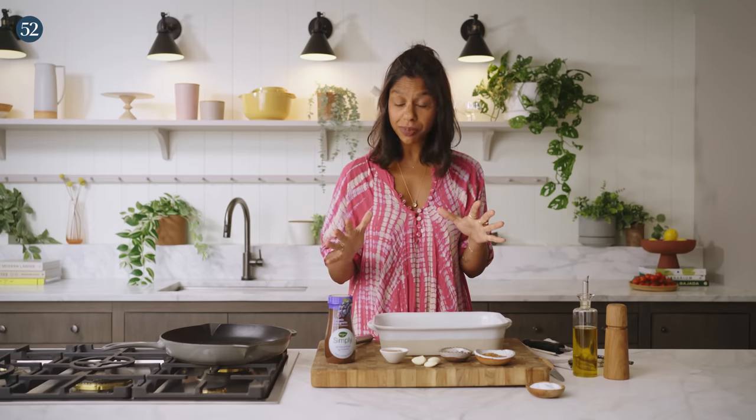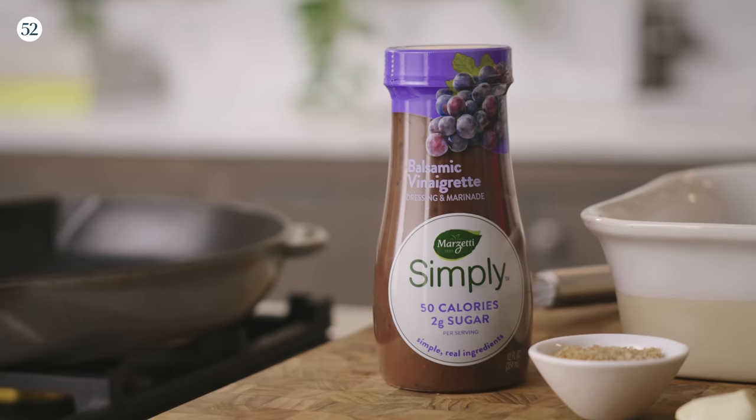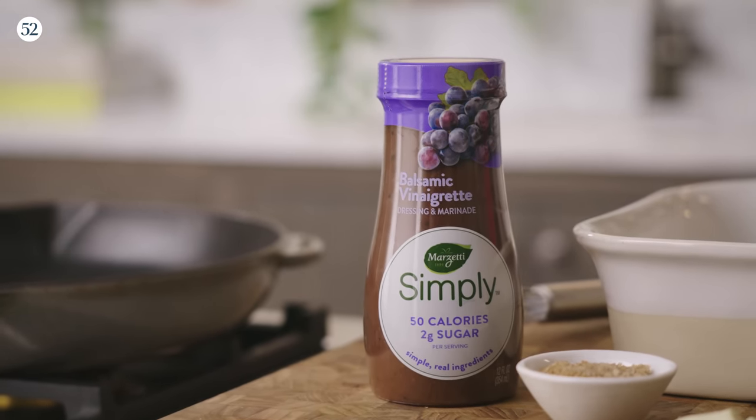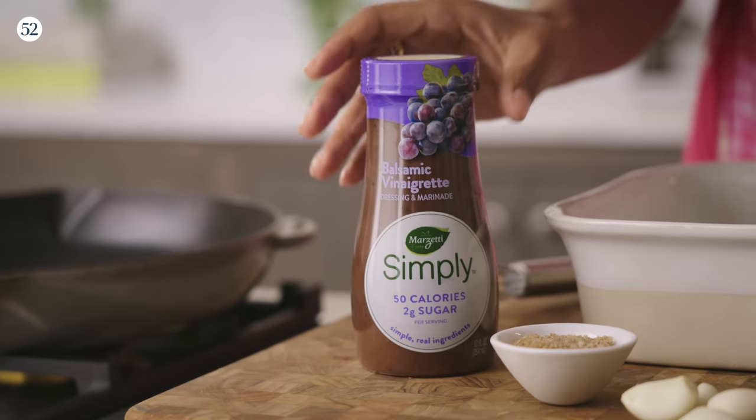The first thing we have to do is marinate our skirt steak. That's going to take about four to six hours, so you want to make sure you plan ahead. I'm going to start with one cup of my Marzetti Simply Balsamic Vinaigrette dressing and marinade. You can do so much more with it than just dress a salad. Here I'm going to use it as a marinade, get lots of that bold flavor into my steak, and it's only 50 calories a serving.